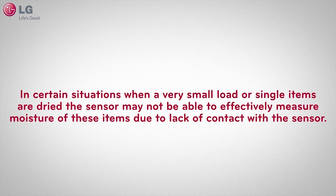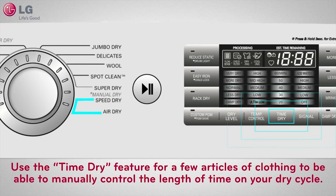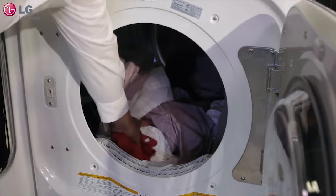However, in certain situations when a very small load or single items are dried, the sensor may not be able to effectively measure moisture of these items due to the lack of contact with the sensor. Use the TimeDry feature for a few articles of clothing to be able to manually control the length of time on your dry cycle.